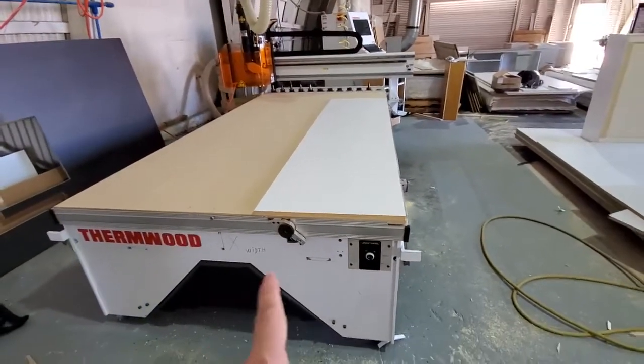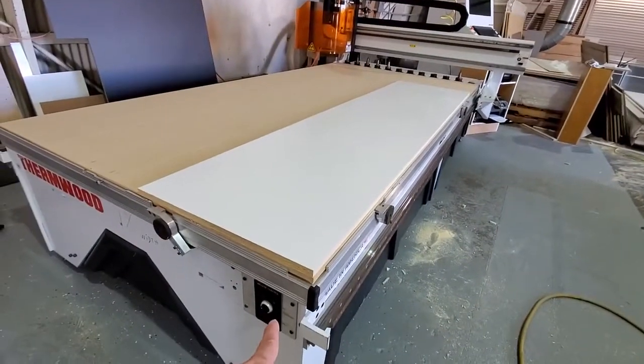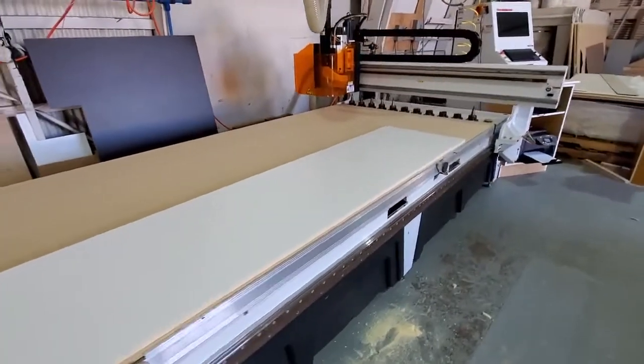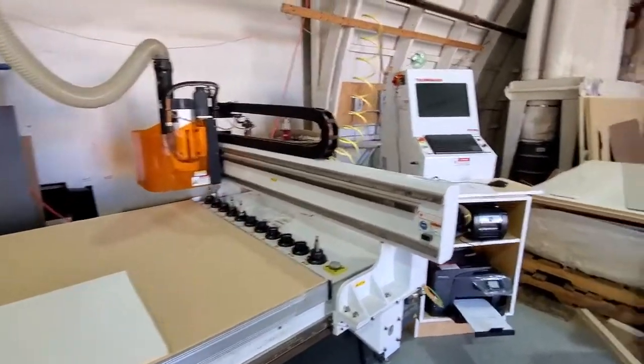It's a Thermwood 2016. This is the X, from right to left, and this is how you turn on the vacuum that sucks down the piece of wood to the board so the machine can work. This is the Y, and the Z is up and down.